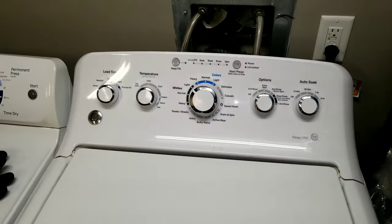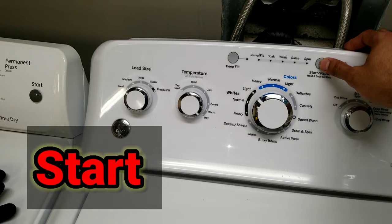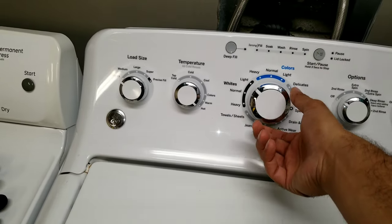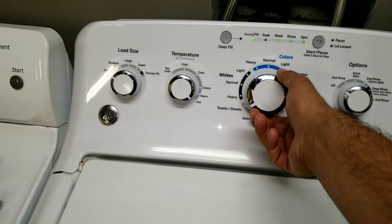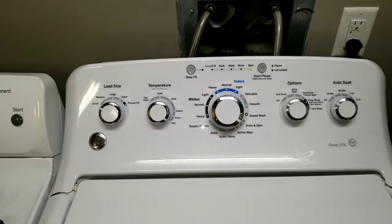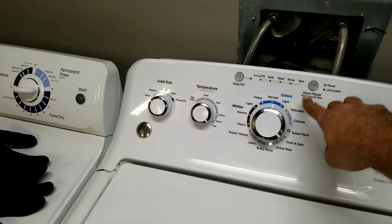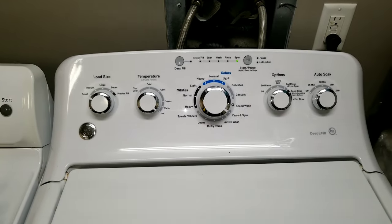After those 30 seconds, we have to hold the play button and at the same time turn the knob counterclockwise seven times: one, two, three, four, five, six, seven. Then we release both buttons at the same time and we're going to see the error. Let me do that and I'll be back.